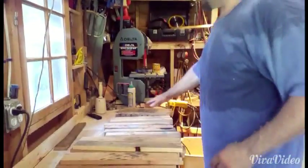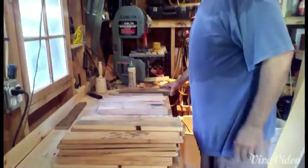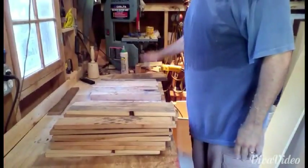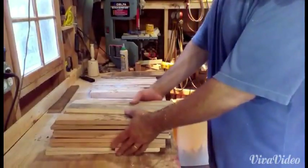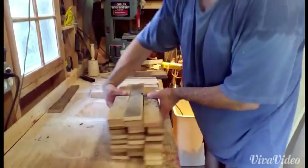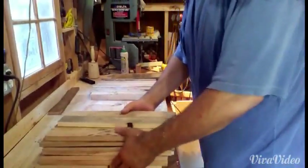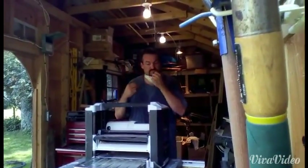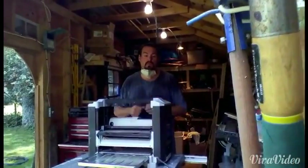Here's all the big pieces, all the big square pieces. There are some pieces I just can't use because they're just a little bit too short. These ones are all the same length, all the same width, and these are what's going to make up the top. Now we're going to plane all these parts down and see what we can use.